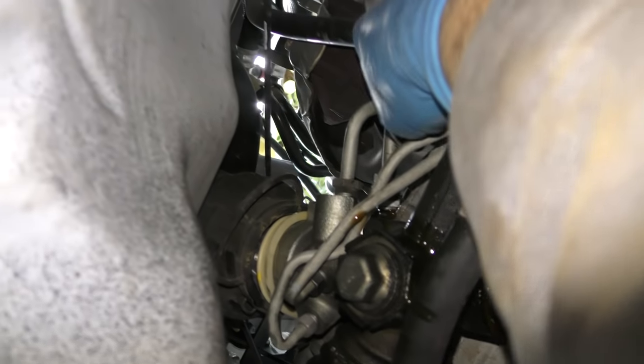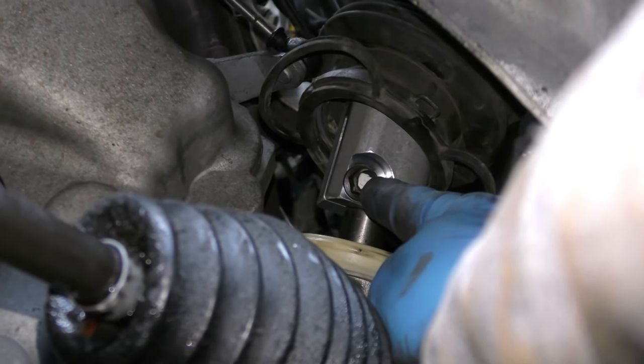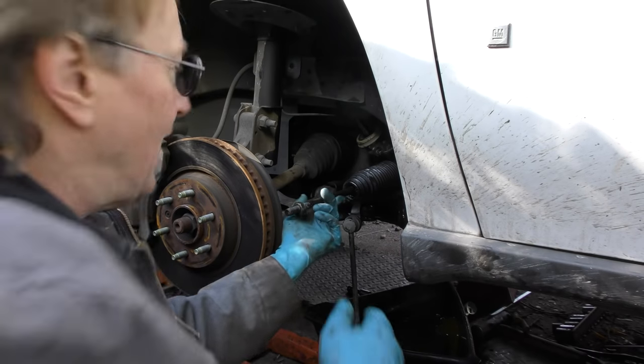Then you remove the two power steering hose lines. Last but not least, you push the little rubber boot up and get to the pinch bolt, which you take off so the whole thing slides off. Then you wiggle and curse and swear and get it out.